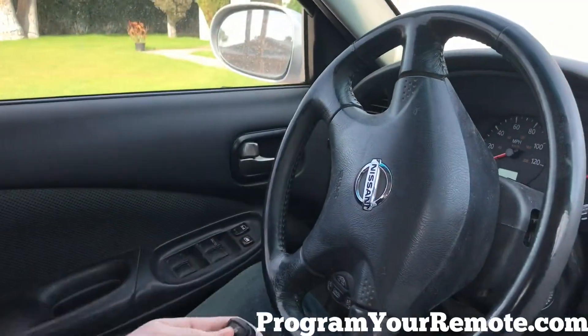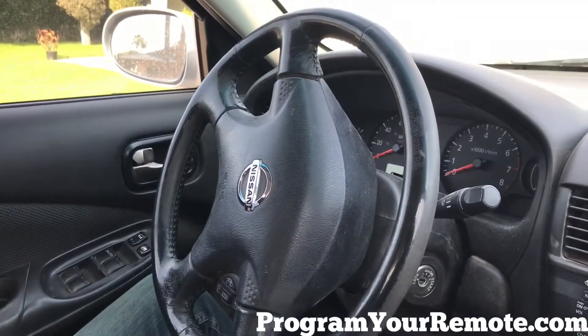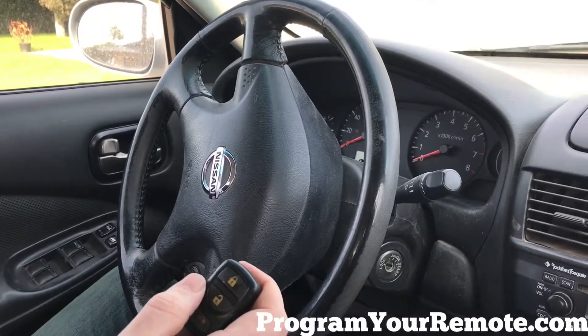Now let's test our remote. That's a working remote. Thanks for watching everyone.